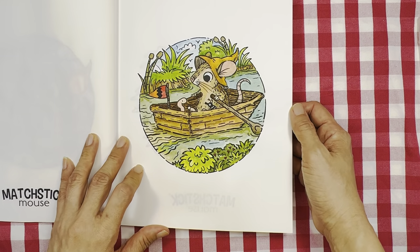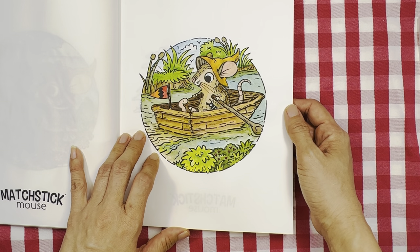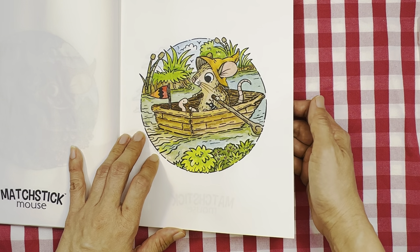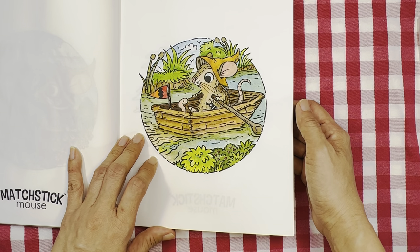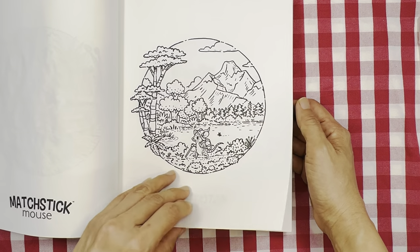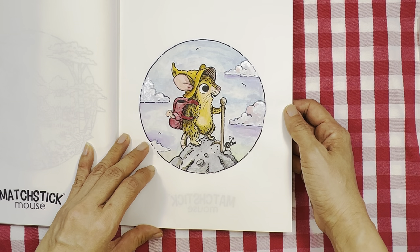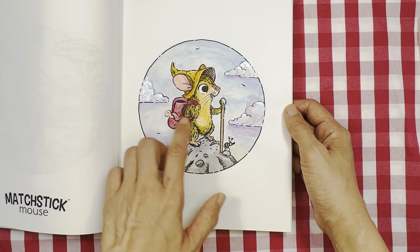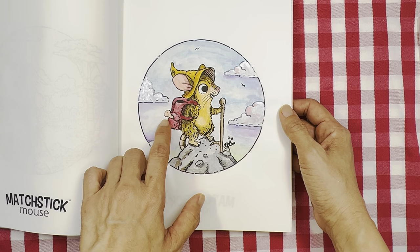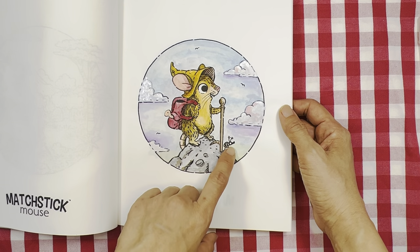This one — she's in a tiny little boat on the river. I just did this one yesterday. And this one, she's on the mountain or hilltop with a worm and a bug.